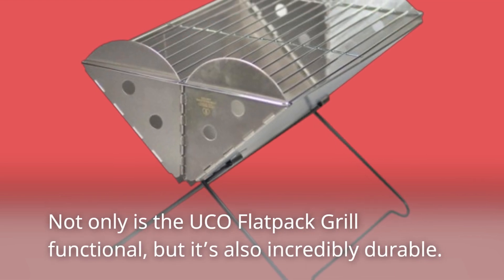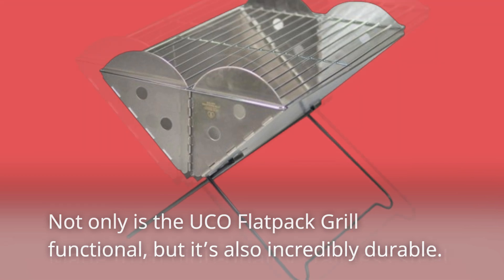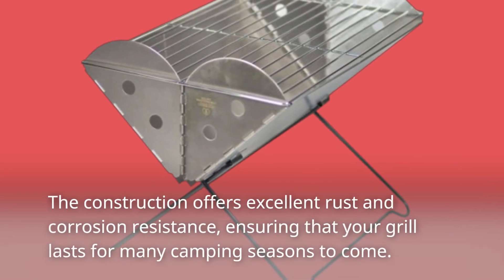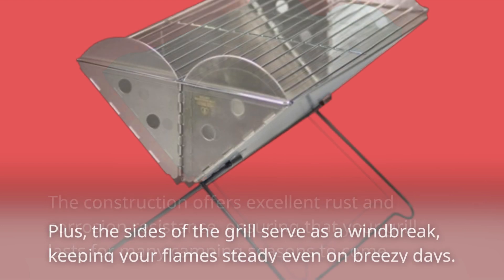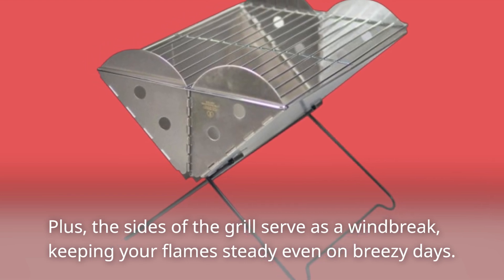Not only is the UCO Flatpak Grill functional, but it's also incredibly durable. Made from high-quality stainless steel, it's built to withstand the elements. The construction offers excellent rust and corrosion resistance, ensuring that your grill lasts for many camping seasons to come. Plus, the sides of the grill serve as a windbreak, keeping your flames steady even on breezy days.